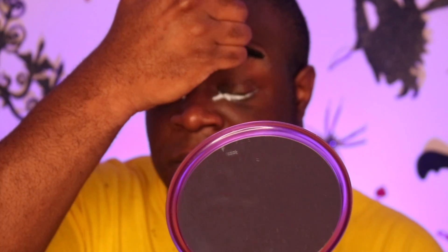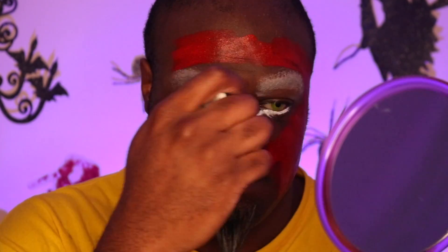Now I'm just blocking out my brows. And now just taking some red and I'm going to do my base color. Pretty simple, pretty self-explanatory.